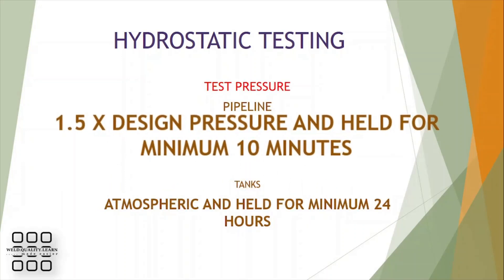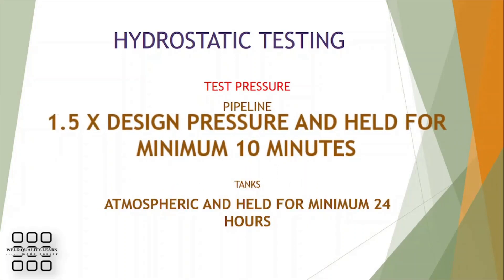The test pressure for hydrostatic testing of a pipeline is 1.5 times the design pressure, held for a minimum of 10 minutes. For a tank, it involves filling the tank with water and holding for a minimum of 24 hours.